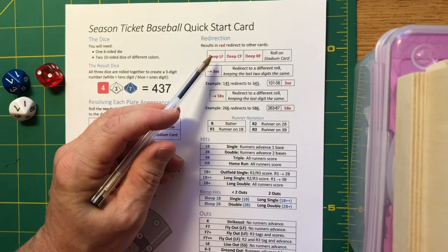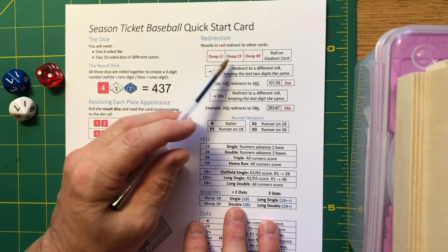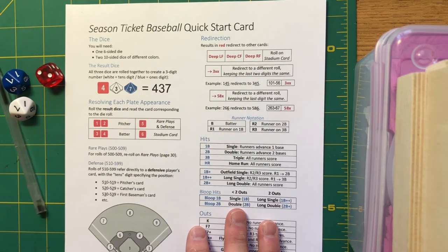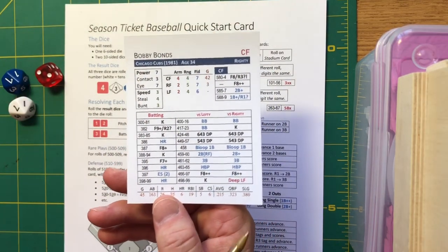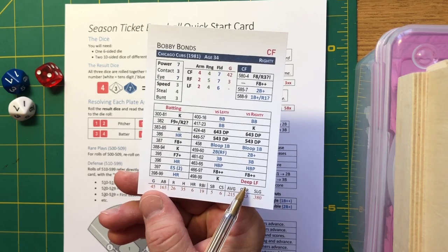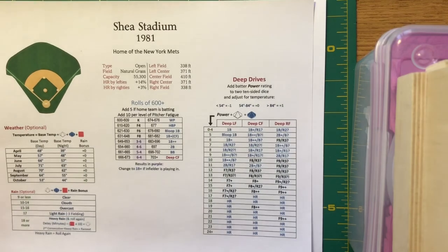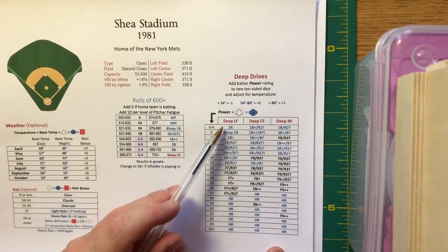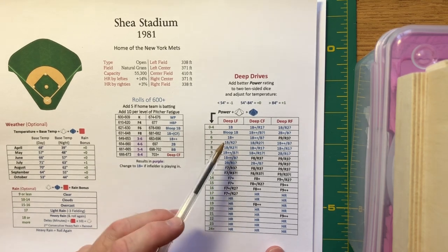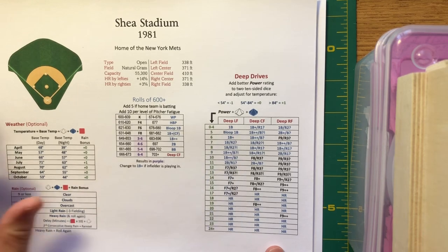Redirection is the most detailed part of the cards. If you get a red result — deep to left, deep to center, deep to right — you re-roll on the stadium card. Suppose Bobby Bonds is facing right-handed pitcher Pat Zachary and you roll a 499: you have a deep-to-left result. Pull out the Shea Stadium card, look at the deep-to-left field number, then adjust because it was a deep-to-left result on Bonds' card.